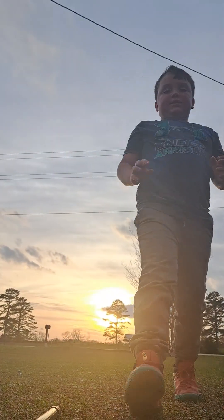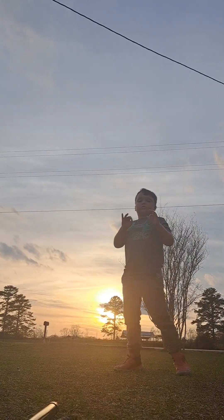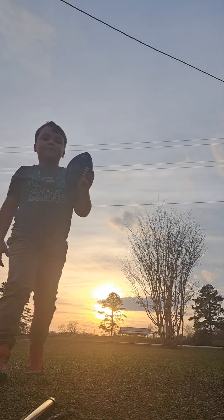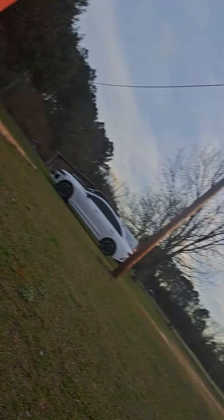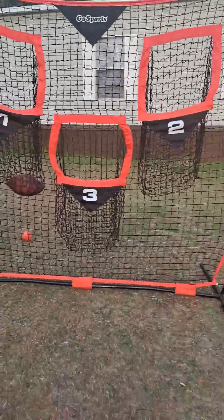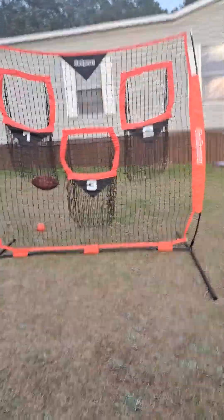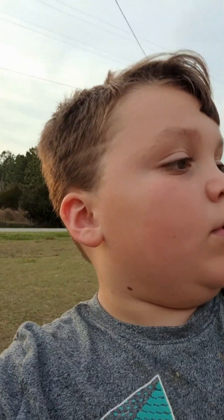Okay guys, today I'm going to show y'all how to throw this football in these nets. So I already have a football right there. Throw the football in one, two, or three and just see how it goes in. So let's try it.